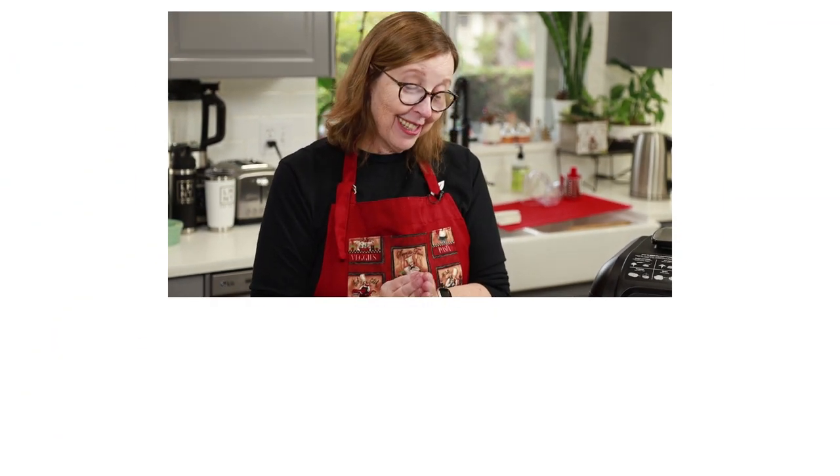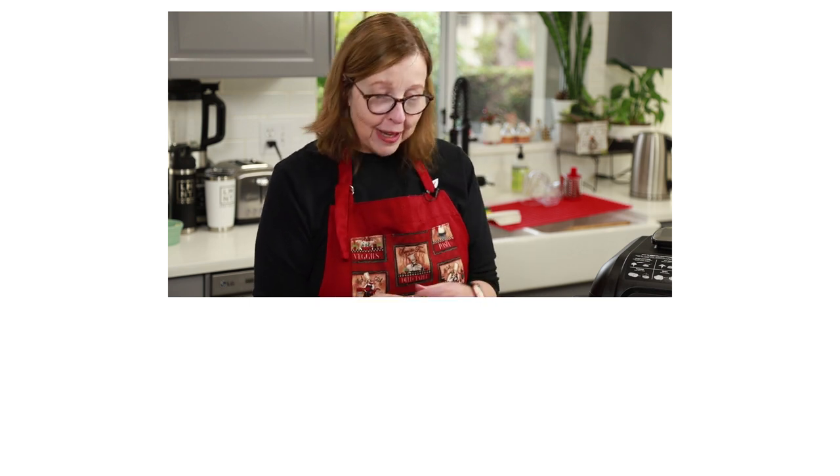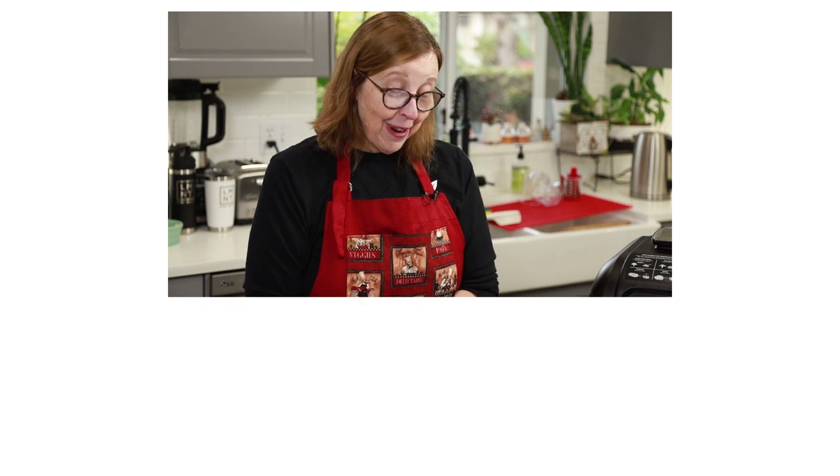That is my sardine recipe to hopefully lure some more of you into the sardine fold. I hope you give it a try. We'll see you guys on the next video.